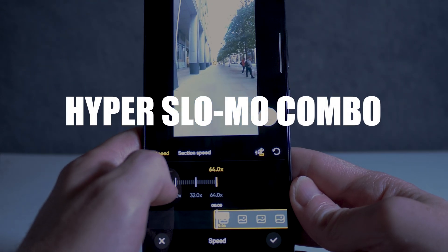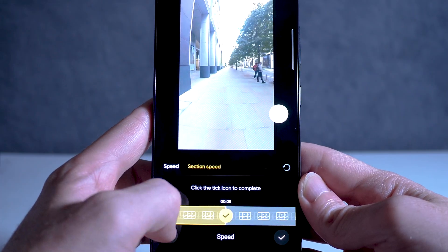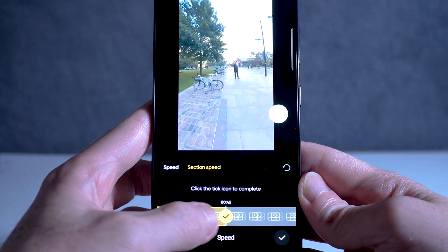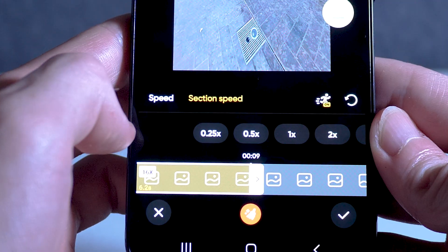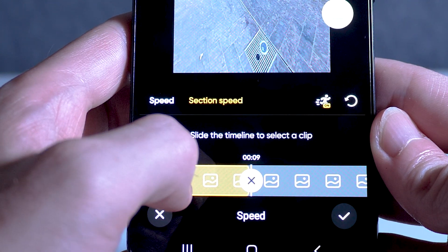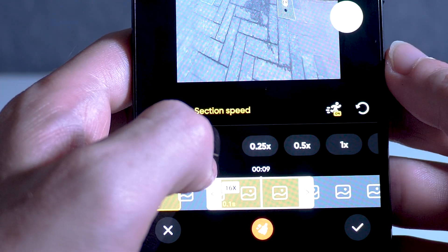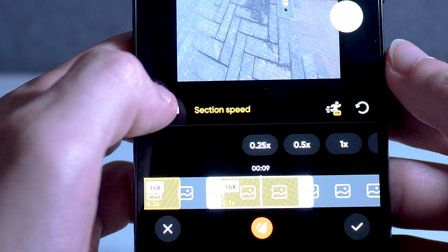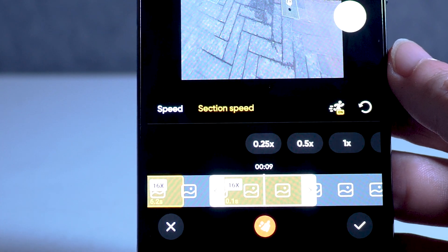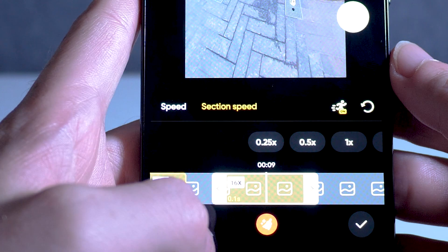Number 16 is the ability to combine slow motion and hyperlapse in the same video. As well as speeding up your video into a hyperlapse, you can also slow it down to create slow motion shots. A top tip is to combine these two effects next to each other to create a really dynamic video. If you're going to use the slow motion effect, make sure to select 50 or 60 frames per second in the camera settings to ensure the best slow motion shots.